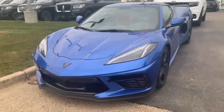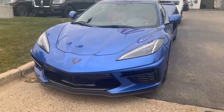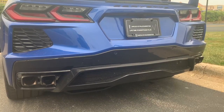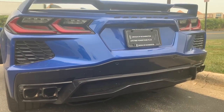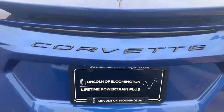Hey everyone, how's it going? For today's review, I'd like to present you all a 2020 Chevrolet Corvette Stingray. Before I start the video, I would like to express a huge shout out to Lincoln and Bloomington and a shout out to Angela for allowing me to come out and film the 2020 Chevrolet Corvette Stingray. The link to their website will be in the description box.